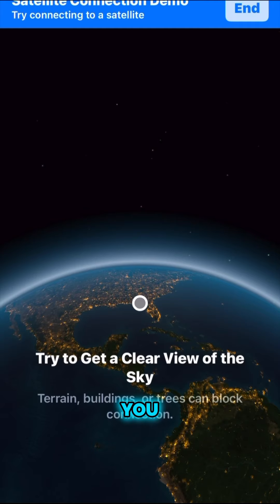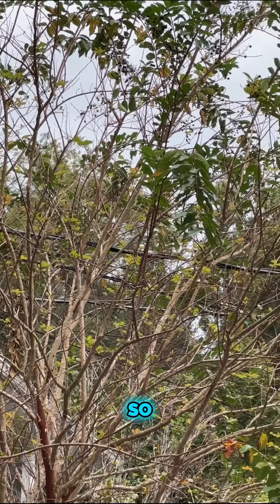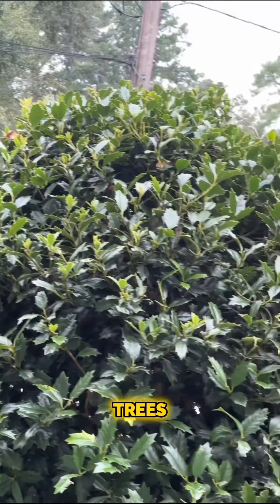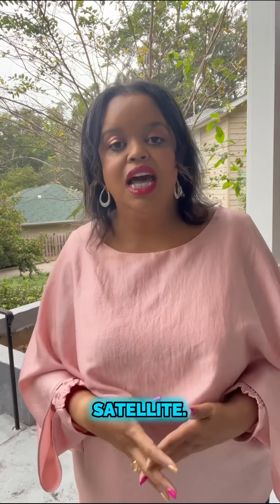Once you are connected to a satellite, you'll now be able to send an SMS. You want to make sure that you have a clear view of the sky. Light foliage on the trees can block the signal to the satellite, and buildings can block the signal to the satellite.